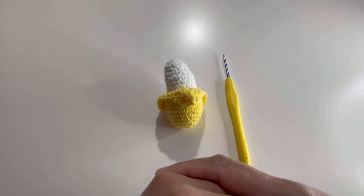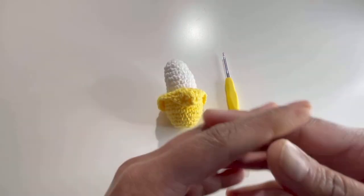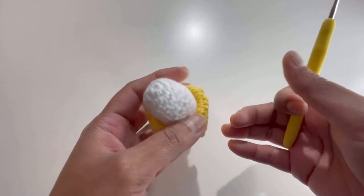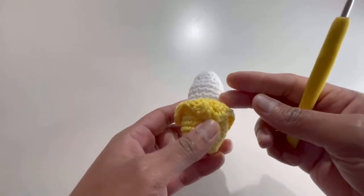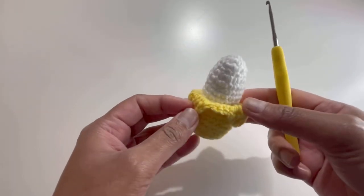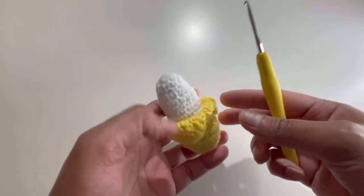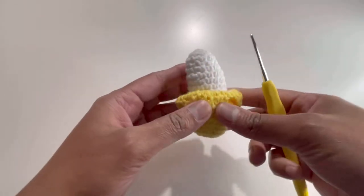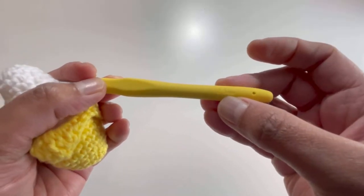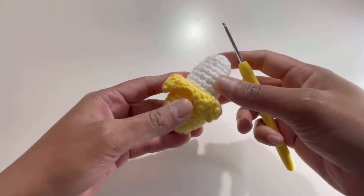Hello everyone and welcome back to my channel, this is Noota the Crochet World. If you haven't subscribed yet, please subscribe, like, share and comment on my videos. Today we are going to do this beautiful pattern for a banana. You can use this as a keychain or stick a magnet on it and use it as a fridge magnet — it's a multi-purpose thing. I've used my amigurumi method and 100% cotton yarn with a 2.5mm hook.